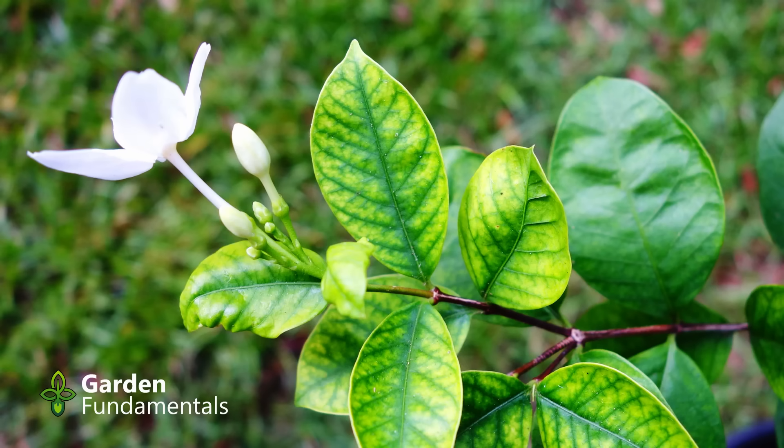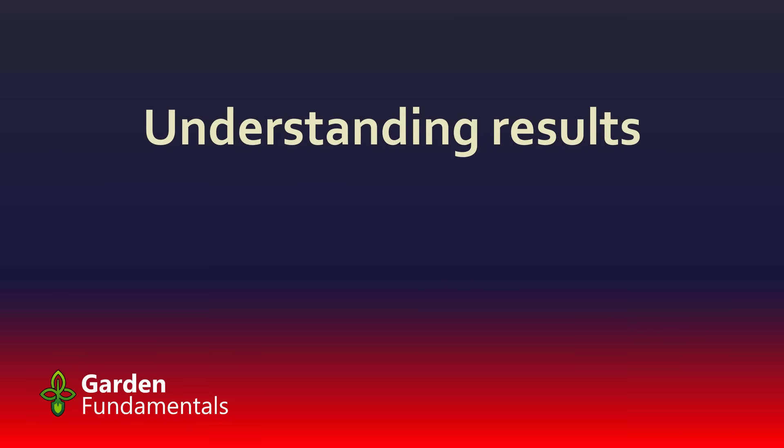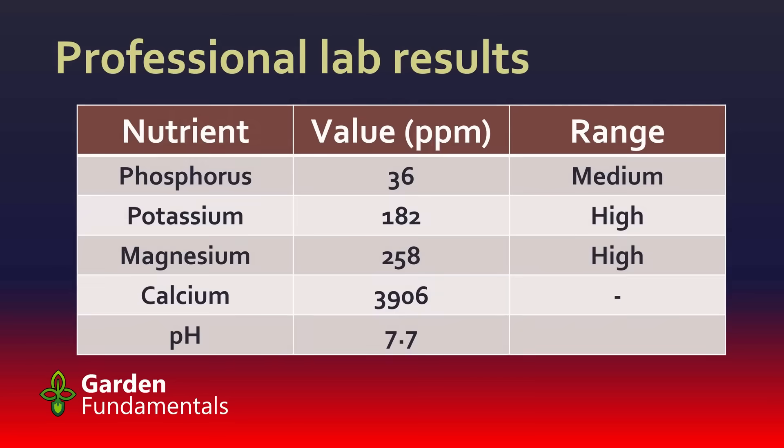If your plants aren't growing properly, you really need to get your soil tested. So once you've analyzed your soil and have some results, what do you do with them? What do they really mean? This is the result I got from a professional soil lab for my garden soil.